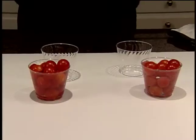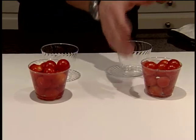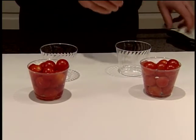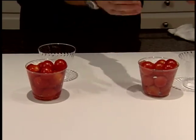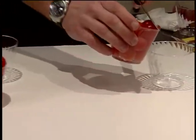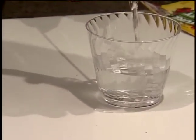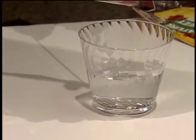Now we're going to come back to the cherry tomatoes. Here is the cup we poured the Aquafina into — the water went in clear, and let's see what happens. As you can see, the water is coming out clear. So in reality, did we actually remove anything from these tomatoes?